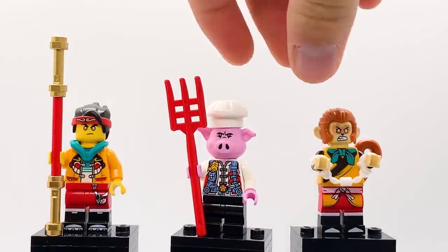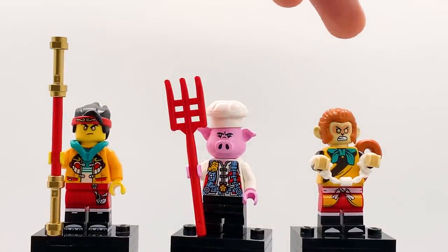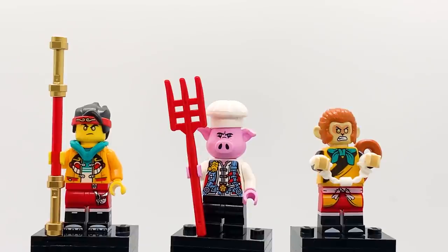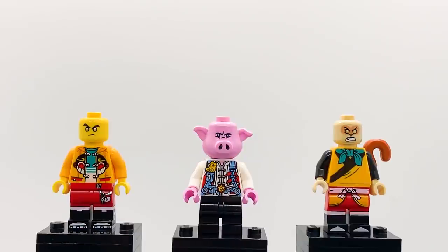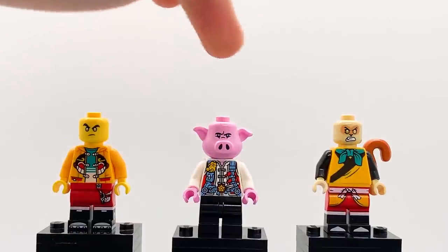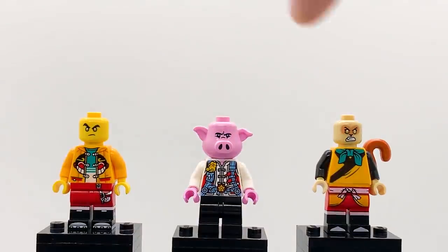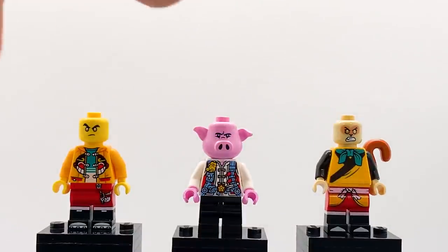Pigsley is really fun — I love the design of this guy, especially the pig mold with the snout and angry face. His torso looks like a battle vest but with sausages on it, which is really funny, and then he has a giant red pitchfork. The Monkey King is just in a normal outfit here — not his full battle gear like we've gotten him in before. This version also comes in the Flower Fruit Mountain set, but it's interesting to see him here without any weapons, just tied up and trapped. He's got dual molded legs that look a lot like Monkey Kid's — a cool sense of consistency.